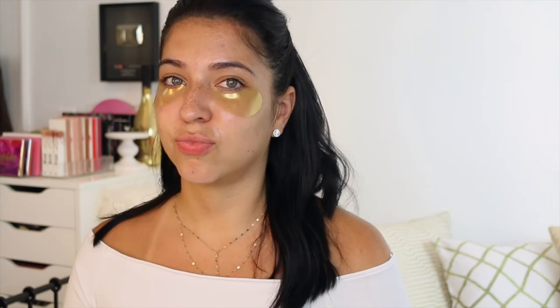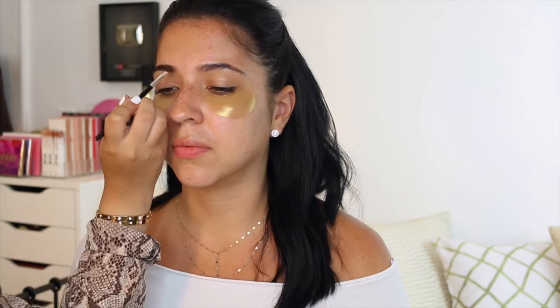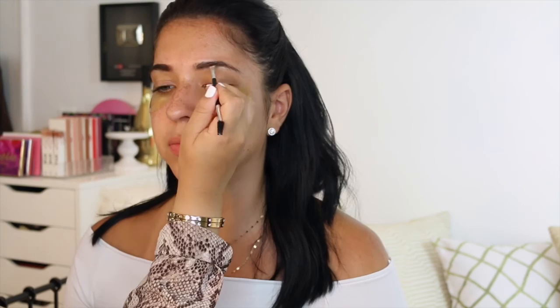Now I'm applying the Peter Thomas Roth 24 karat gold eye patches. This is going to hydrate the under eye, and this is something I've been including with my clients. Even if they don't have dry under eyes, it's still going to prep and de-puff that area and prep it for concealer and baking. So now I'm just filling in her eyebrows.